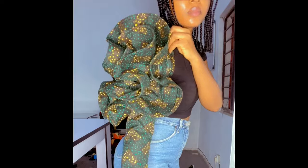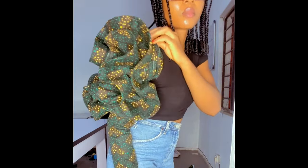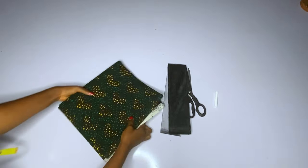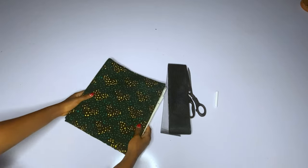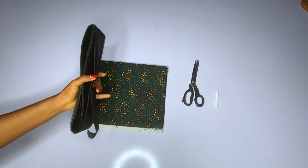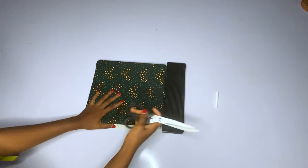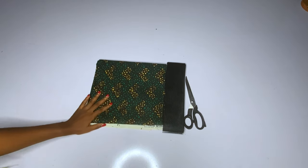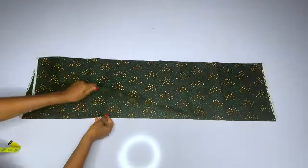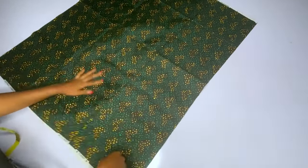If you want to do the fuller version I will tell you how to achieve that, but this is the process you will follow. For one sleeve you will need about four yards of Ankara fabric — it consumes a lot. For one sleeve you will need four yards if you want to achieve a fuller version. Here is my fabric: I have six yards of Ankara fabric. I used two yards for the sleeve you saw on my body.